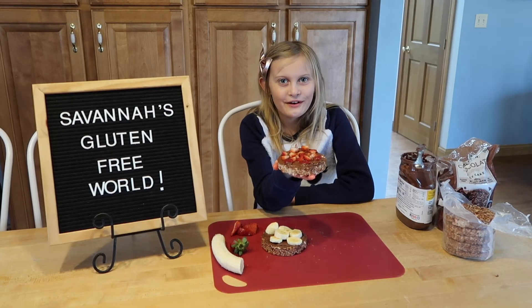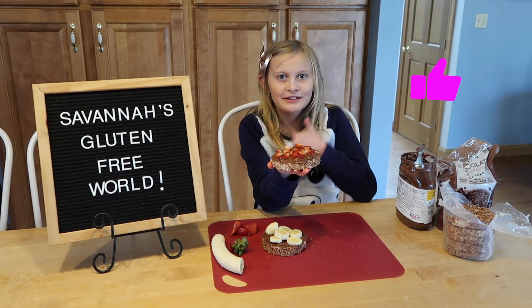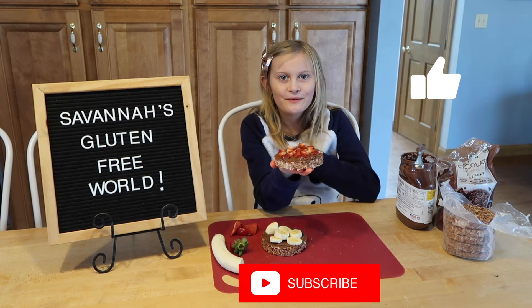Then eat and enjoy. And please give this video a thumbs up and subscribe to my channel. Thank you for watching. Bye!